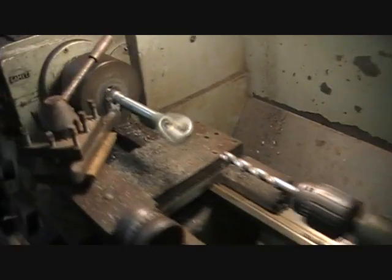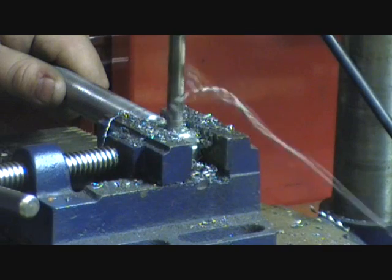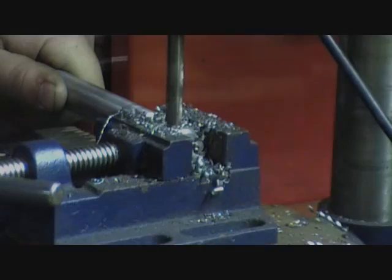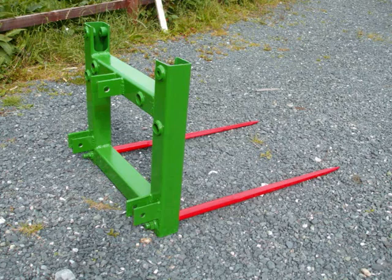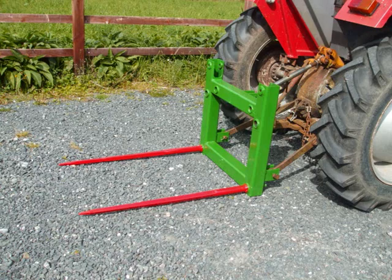The last job I'm doing on this fork is just to make up a couple of these pins - the linkage pins for the fork. They're actually the screw-in tow eyes out of Volkswagens. I just happen to have three of those so I just have to turn them down a little bit on the lathe. And that's the pin made with a hole in it and the whole lot. Perfect job.